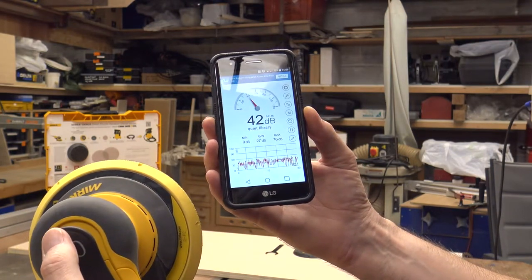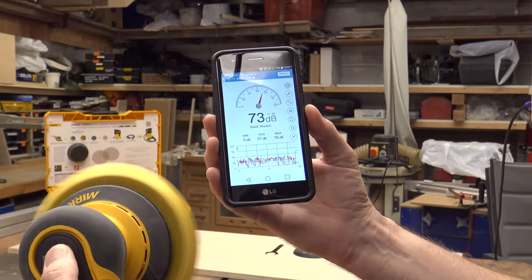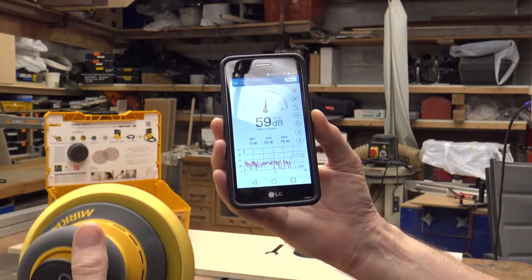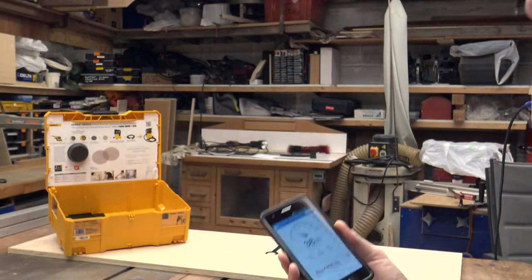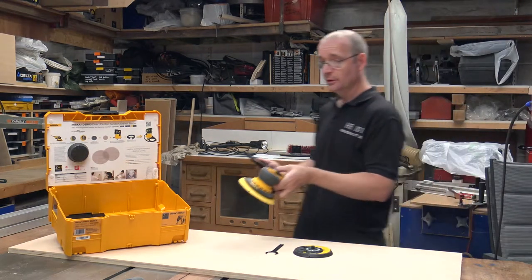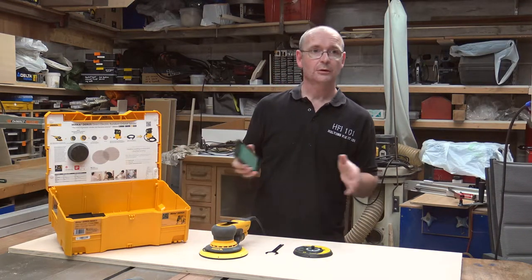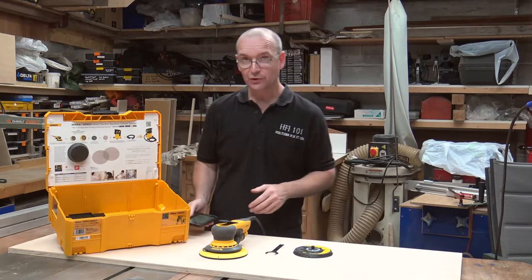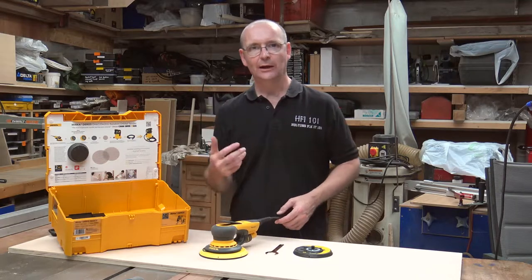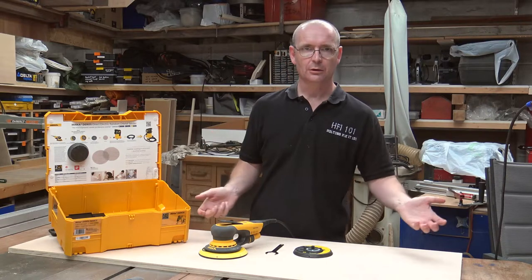It was fluctuating between 72 and 74 decibels. Like I said, I don't know how accurate it is on this phone. But now you can see how quiet this actual machine is compared to a lot of others.